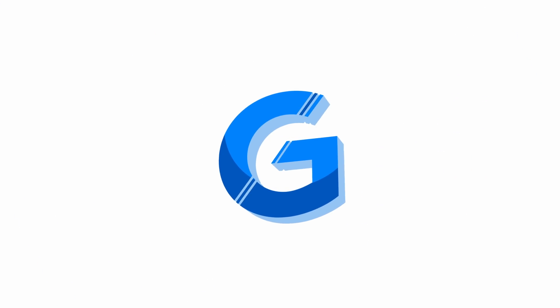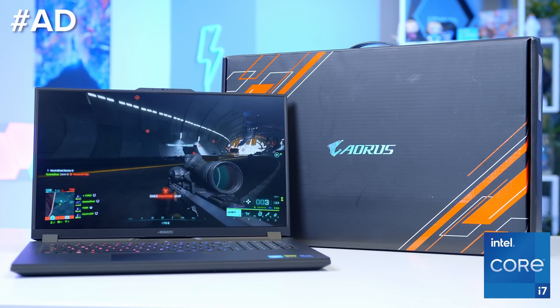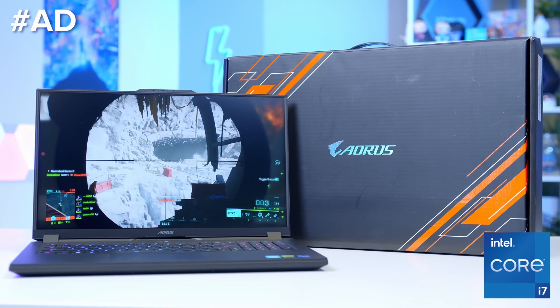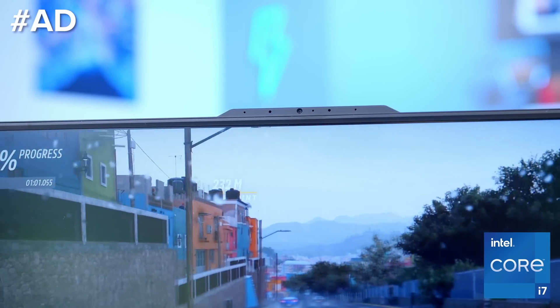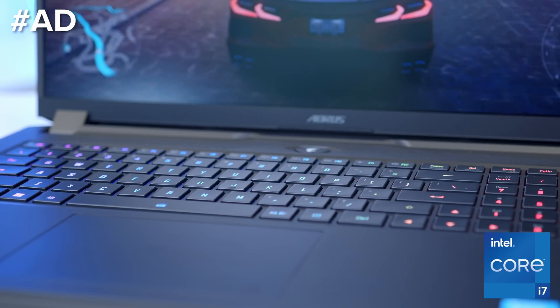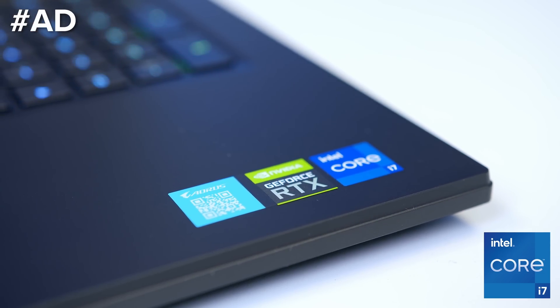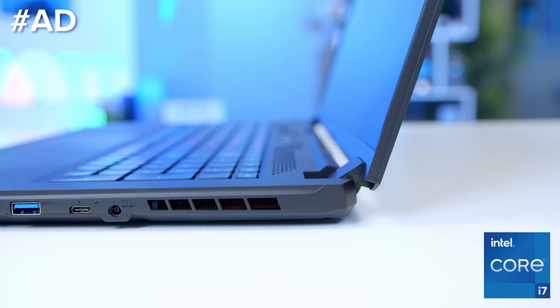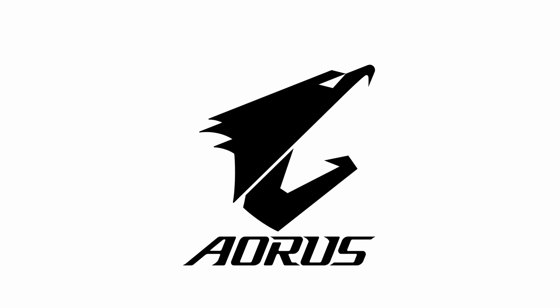The Gigabyte Aura 17 range of gaming notebooks are fantastic for playing the latest AAA titles at the best settings. With a 1080p 360Hz display, these are awesome for competitive gaming, featuring 12th Gen Intel Core processors which boast phenomenal single and multi-threaded performance for gaming and productivity applications. Learn more and check out the full range at the first links in the description below.